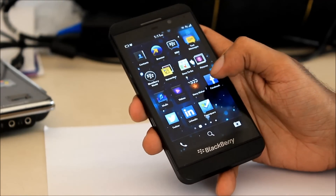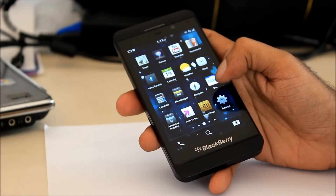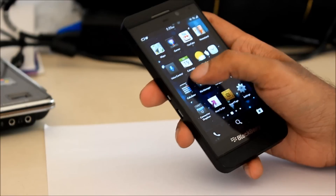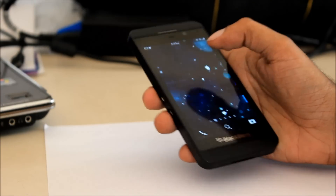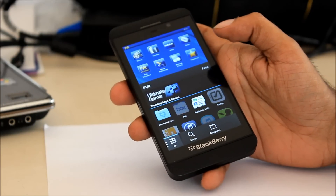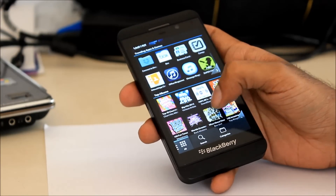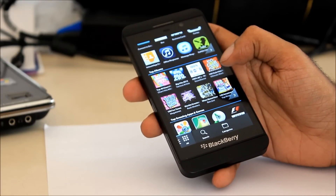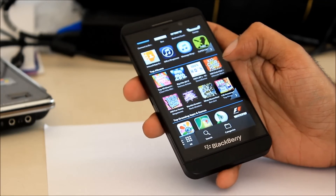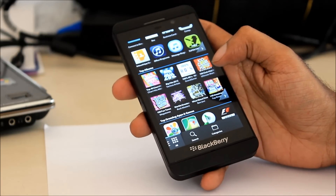In conclusion, we find the keyboard to be the best on any stock operating system and the BlackBerry Flow navigation to be very refreshing. However, the lack of apps in BlackBerry World is going to really hold this phone back. Priced at Rs. 43,490, we find it a bit too pricey. The sweet price for this phone should have been somewhere around Rs. 35,000, which would have put it in competition with the Samsung Galaxy S3 and the Galaxy Note 2.